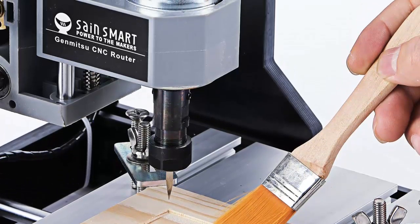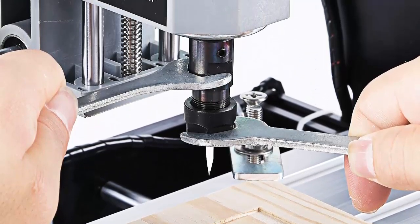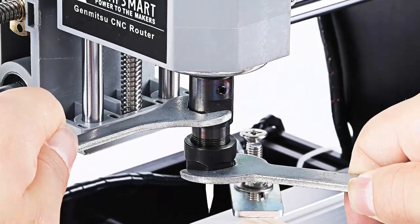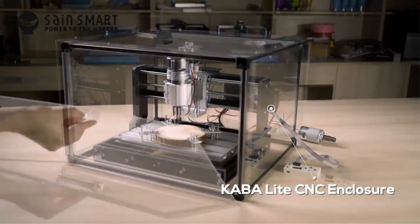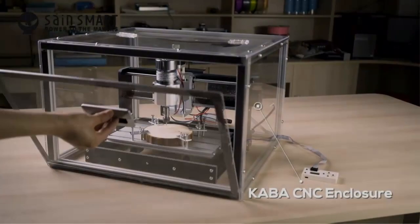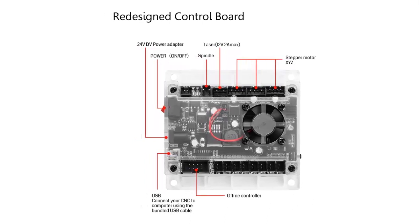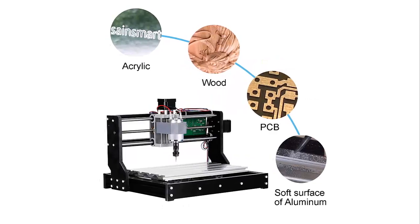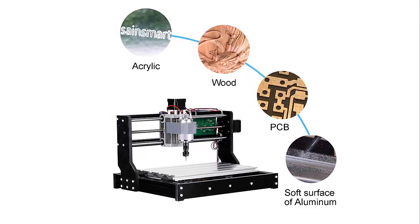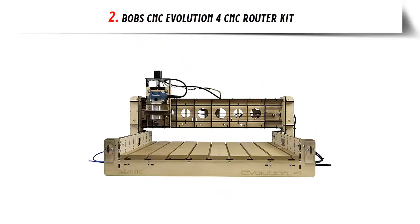The finest CNC router for beginners is one that allows easy setup with clear instructions. You can upgrade the components after your device is built using the supplied parts for higher manufacturing volume and quality. Anything softer than wax may be cut and inscribed with the Cintron router kit efficiently — just remember to exercise patience when operating it, as impatience may cause spindle damage. Its ability to cut both horizontally and vertically allows you to carve detailed graphics, signboards, and even 3D creations with this three-axis CNC router.